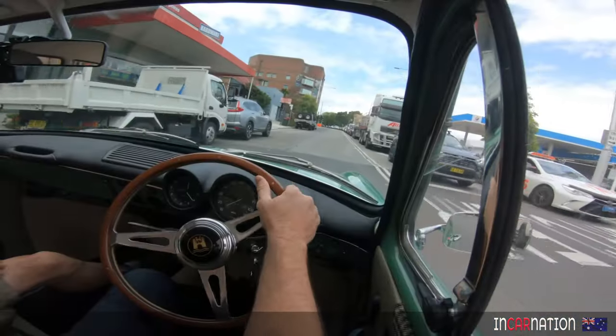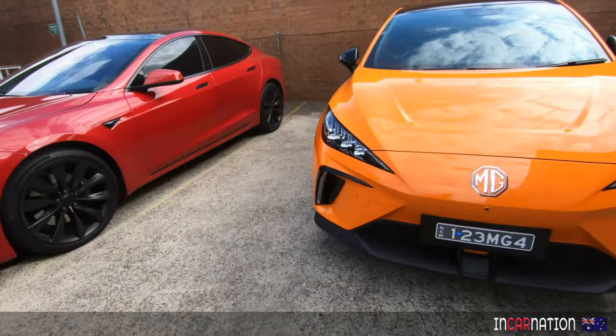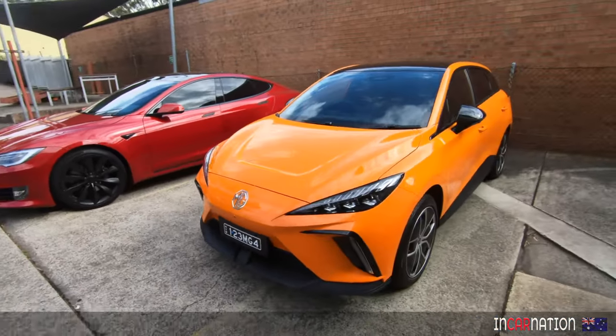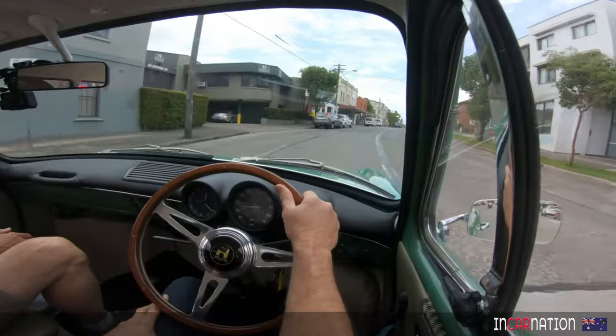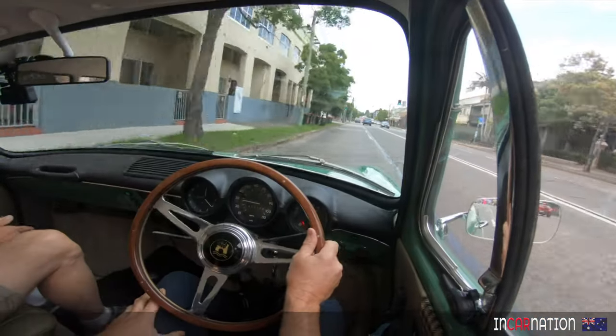Nick, welcome to Incarnation. I'm great — I'm riding in an electric car again. I was in an MG4 last week, rear-wheel drive, fully electric — really good car, but not as pretty as this. What year is this one? This is a 1973 Volkswagen Squareback. So why did you choose this car to electrify?